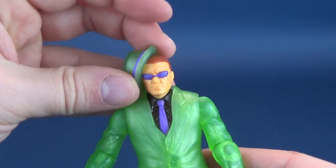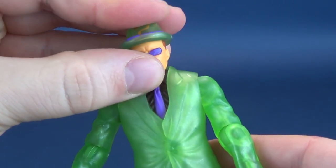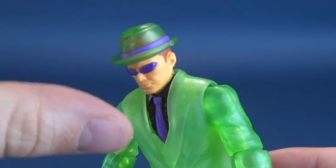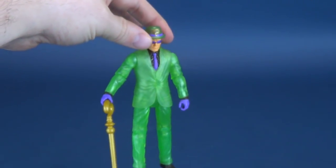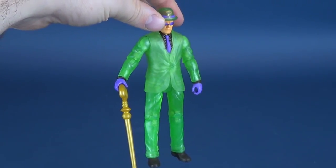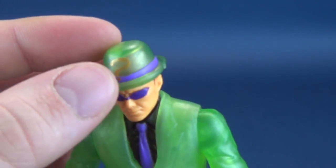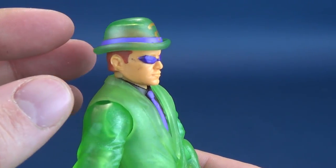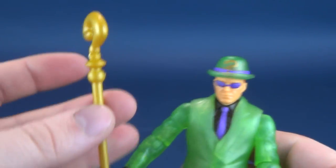The other thing he comes included with is his bowler cap, and it fits very easily on his head - it's a soft plastic. The bowler hat fits very easily and it's not going anywhere. It's got the gold and the purple banding there as well, a little harder to make out because it's translucent plastic, which is one thing I want to talk about.